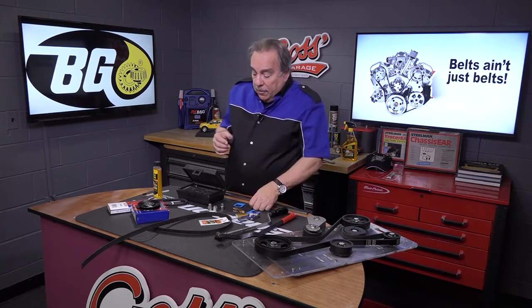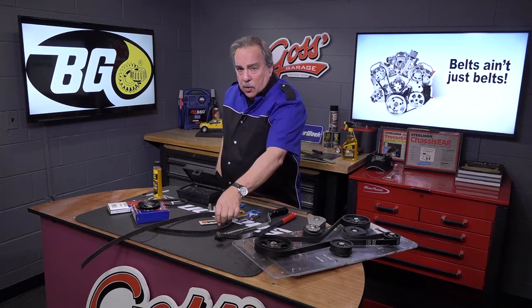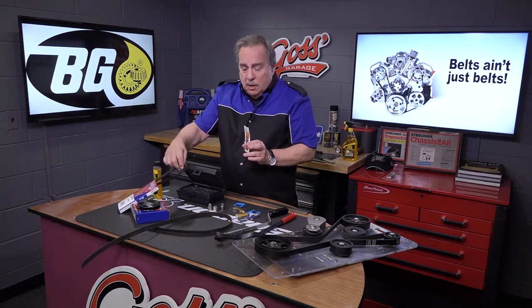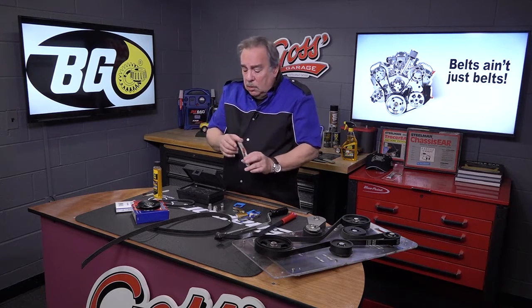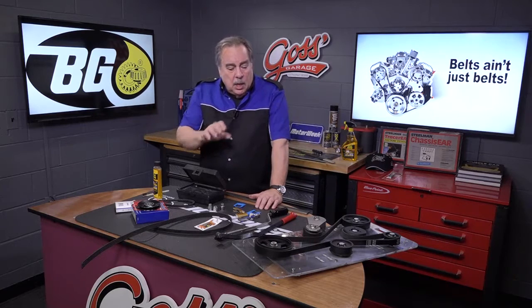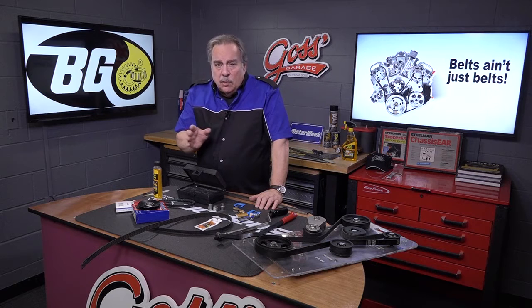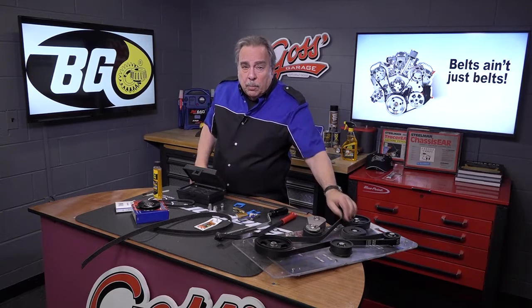Other things to be aware of: lots of times, if you go to a shop that doesn't know what they're doing, they're going to take belt dressing made for V belts and put it on your serpentine belt, even though the package says don't do it. Don't do it, because what you'll wind up with is contaminated pulleys and a contaminated belt, which will guarantee all kinds of screeching and squealing that you can't get rid of. You put a new belt on it and the noise comes right back because the dressing is spread all over the pulleys.